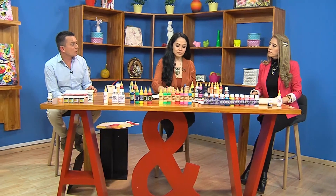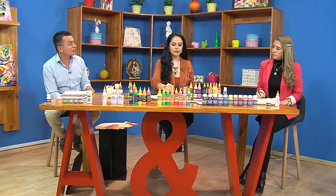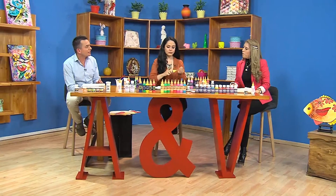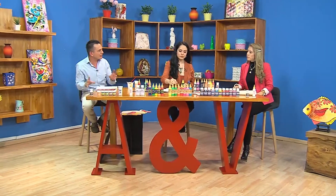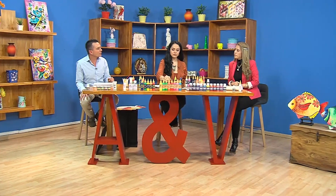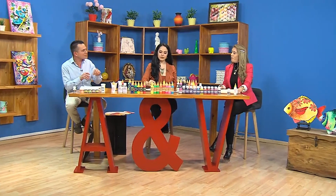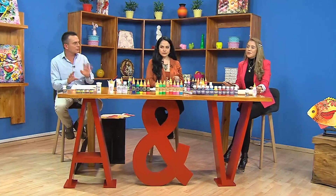Si hay un cartón poroso, se podría sellar con un sellador lijable como si fuera madera, lo lijan y le echan la capa blanca. De ahí en adelante es igual, facilísimo. Lo hemos hecho en esas bolsas de papel craft que venden para regalos: compran la bolsita y trabajan igual. Ahí recomendamos hacer el diseño directamente con el fondo del cartón café, sin ponerle fondo blanco, con los esténciles. Se ve rústico y facilita muchísimo. Con vitral rústico o con Fashion sin fondo se ve súper rústica la bolsita.